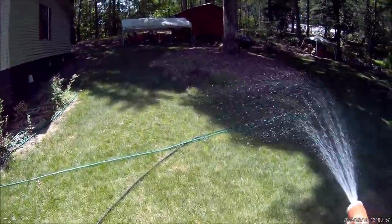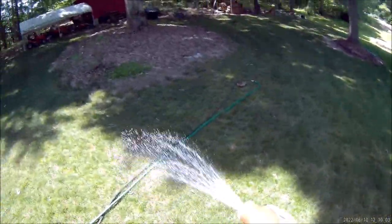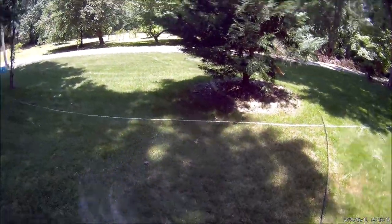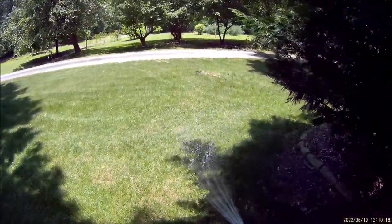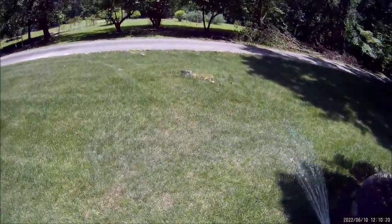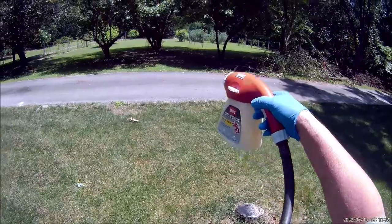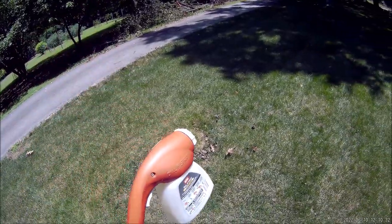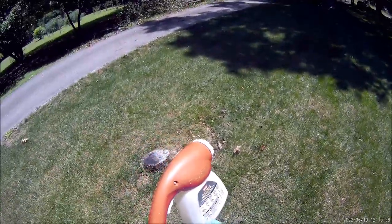The whole key is to get that one ounce of grub killer over a two thousand square foot section. I know there are people who say a simpler way is to put eight ounces in and dial it to a certain setting — I'm just trying to keep this real simple for people who don't calculate very accurately. Two thousand square feet done, and all I've got left in the jug is just a little bit of chemical.